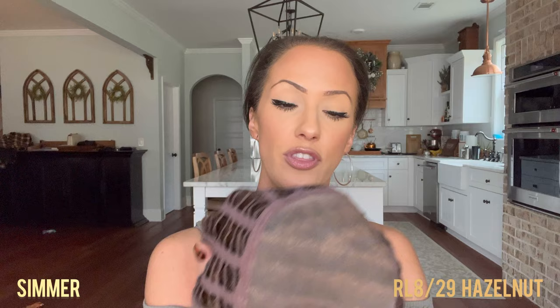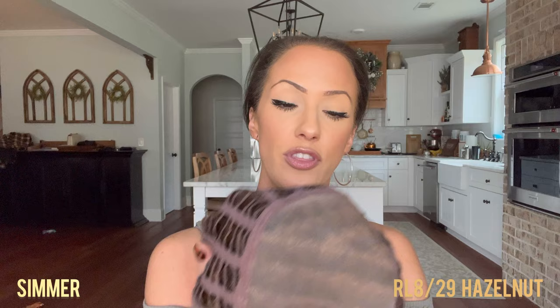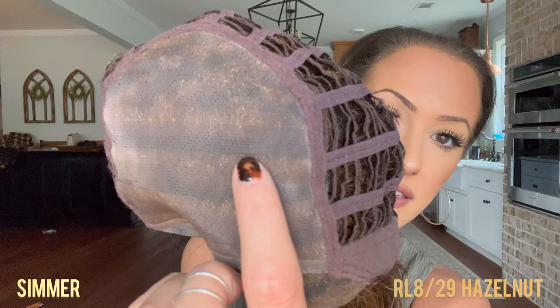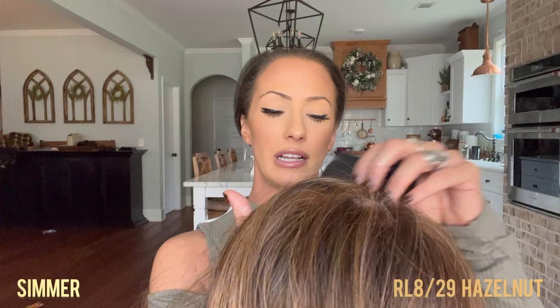This individually knotted fiber is going to give you very wide parting versatility. It moves very naturally with your body and gives you a kind of forward movement — just like your natural hair would. If you can see those individual knots there, I tried this on earlier and I love it. When you move, you can just feel it — it's so nice.